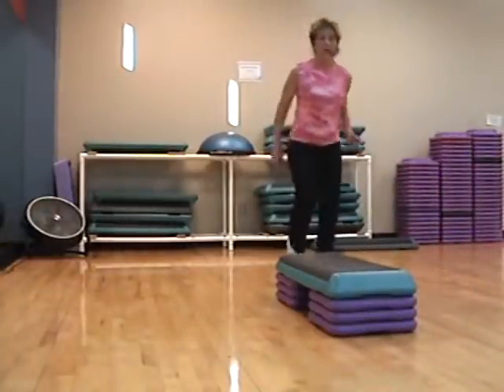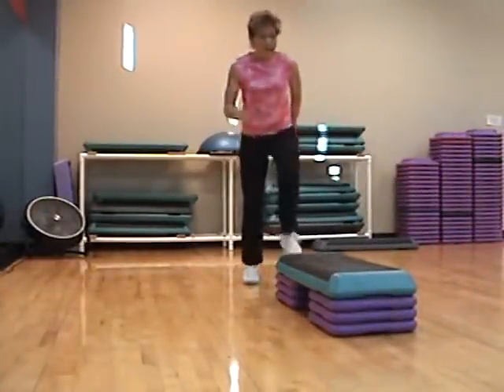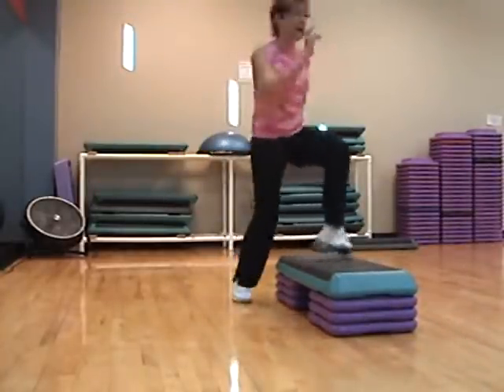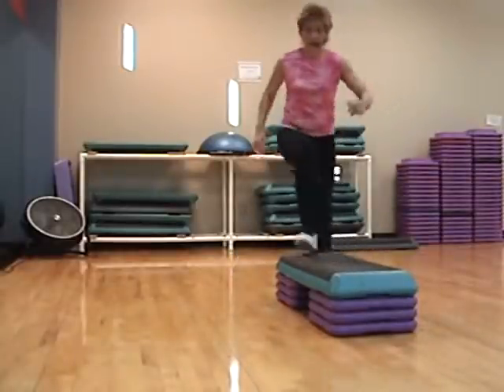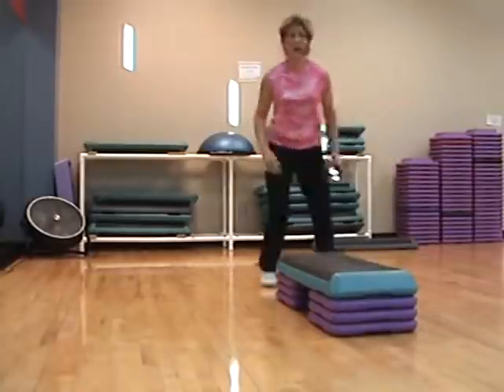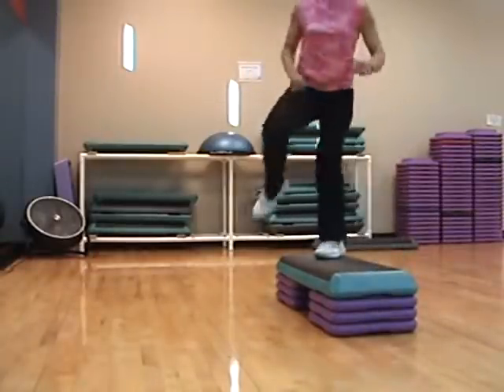Single knee, knee. Three. Two. Knee straddle, knee straddle. Three. Two. Triple knee straddle. Three, two, one.